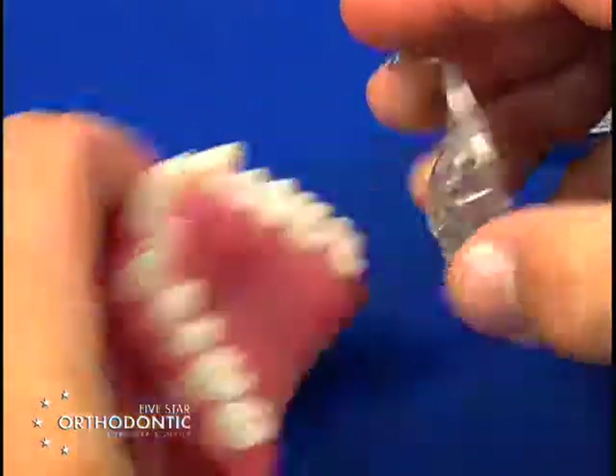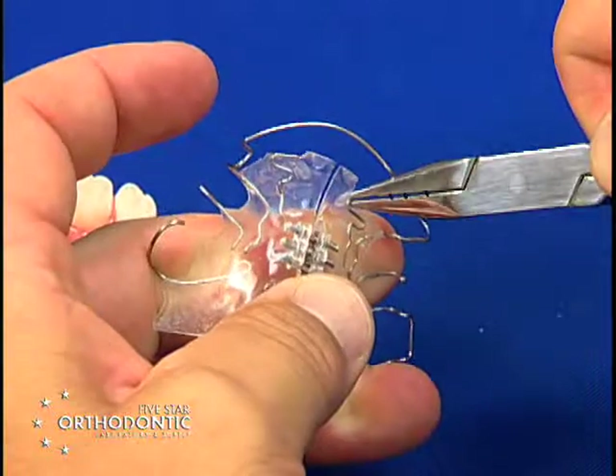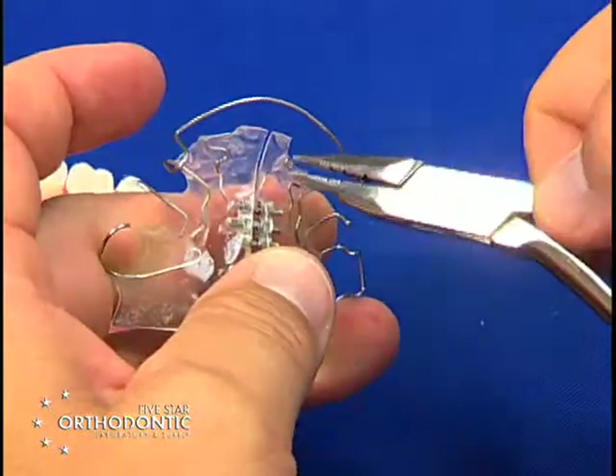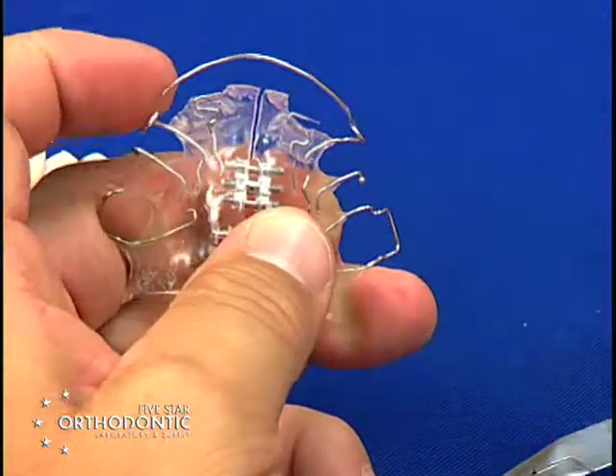Both of these have S-springs on both sides — it's the same activation. Take the S-spring, open the end first, and walk it forward like this.